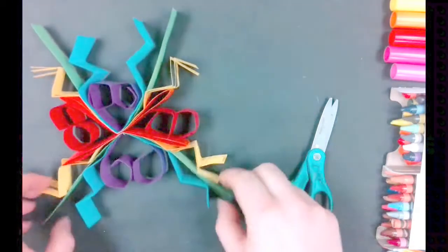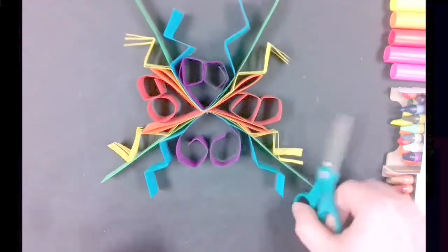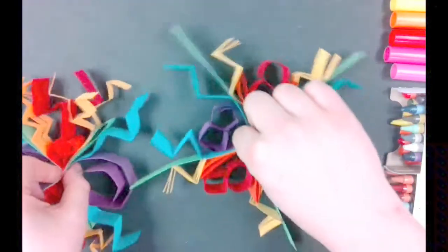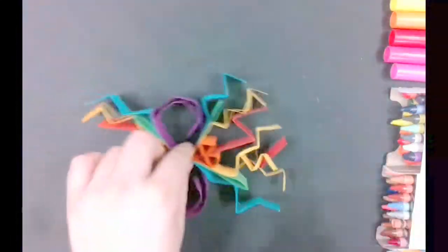And there you have it — our symmetry sculpture. You could choose any of these techniques with any color. Just whatever you do to one color, make sure you do it to every color. Happy creating!